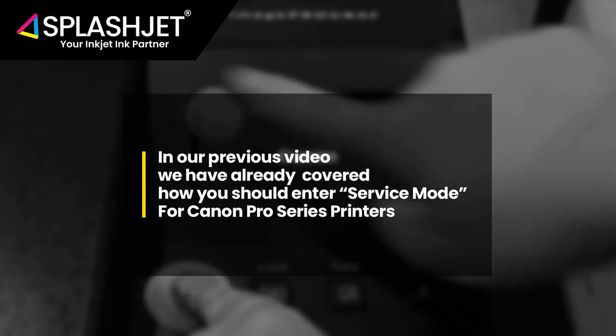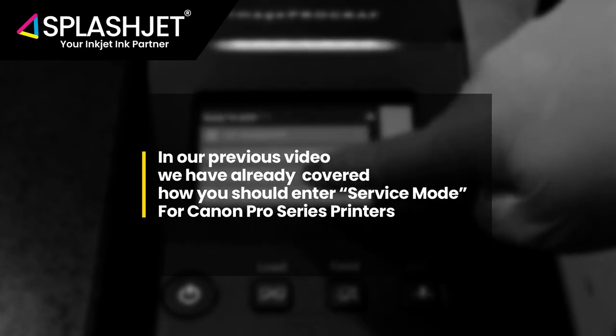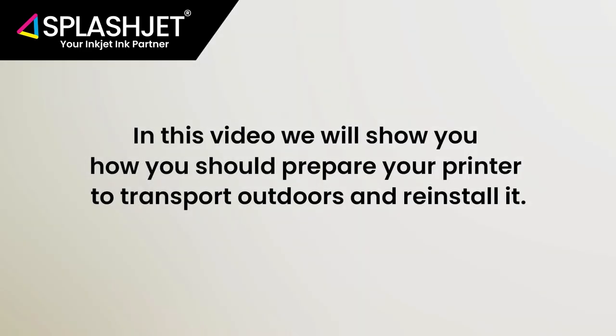In our previous video we have already covered how you should enter into service mode for Canon Pro Series printers. In this video, we will demonstrate how you should prepare your Canon Pro Series printer to transport outdoors and reinstall it.